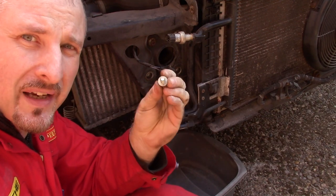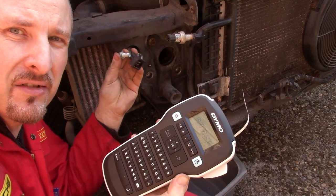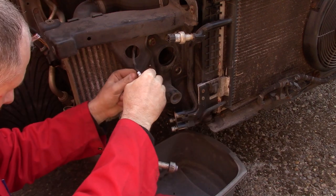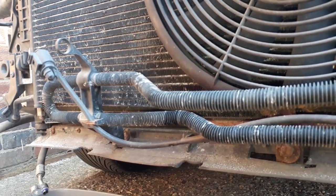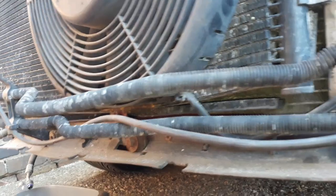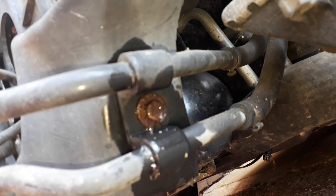Don't forget to put any bolts back so you don't lose them, and label up all the connectors as you go along so you don't forget where they go. This looks like the power steering cooling line, and it's just bolted to the core support right there, so I'll undo that and get it out of the way.